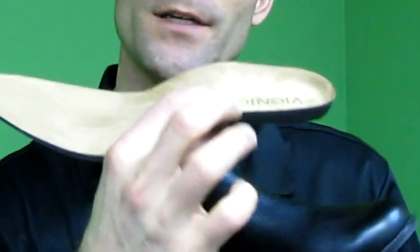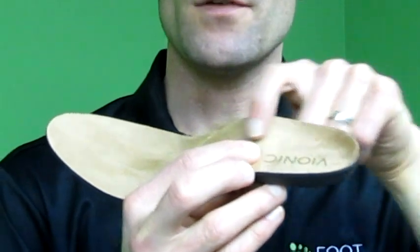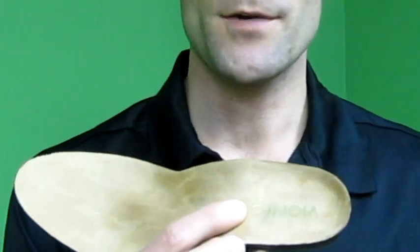Another cool feature about Vionic shoes is their insole system. This insole system has a little bit of arch support — you can maybe see that when I'm pointing towards it. It's just this portion right here that's providing a little bit of structure for the foot, and that's going to offload some of the pressure from the forefoot into the arch area to help reduce forefoot pressure.